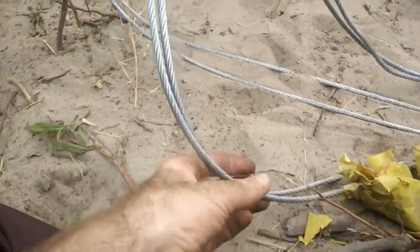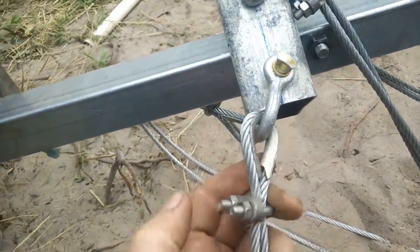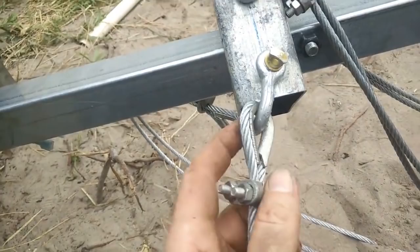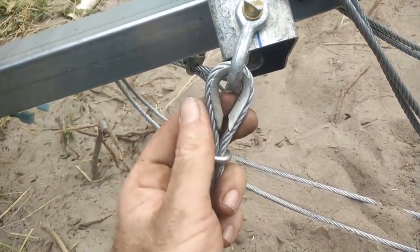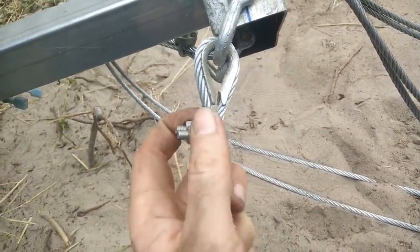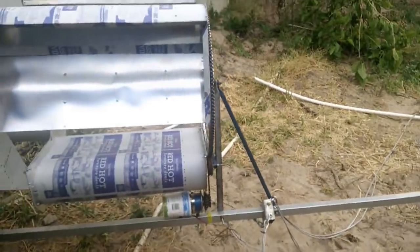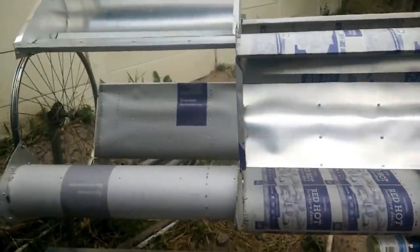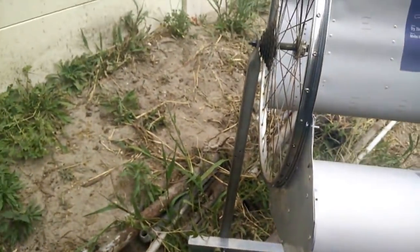The cables are just standard attachments — D-clamps, thimbles, D-shackles, thimbles, cable clamps. This is 6mm cable; could have got away with 5mm, but they didn't have 5mm so they gave me 6mm at the same price. Everything else is 8mm basically. And then just a diagonal there to keep it all stable, and in the future I'll be putting another diagonal up at the top, which just makes sense to do.